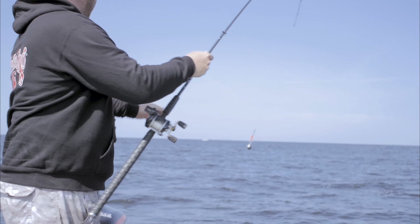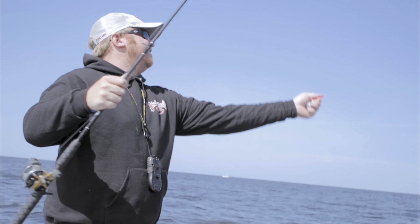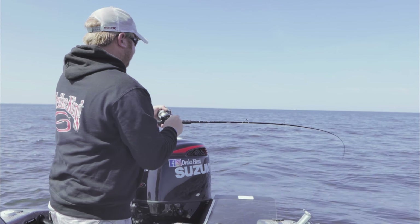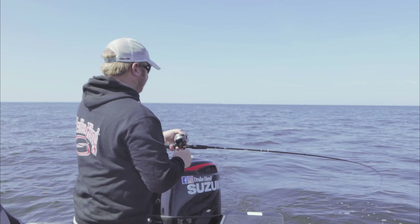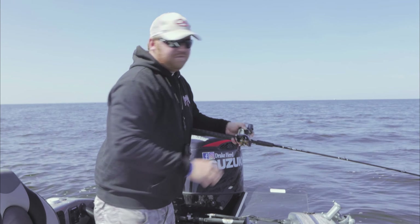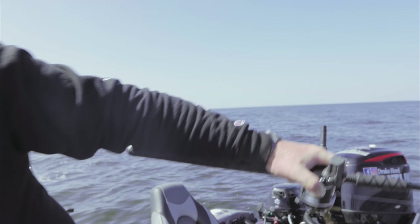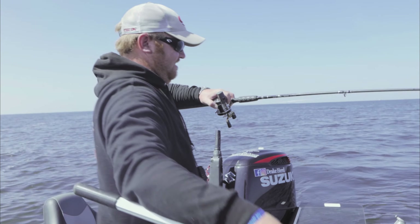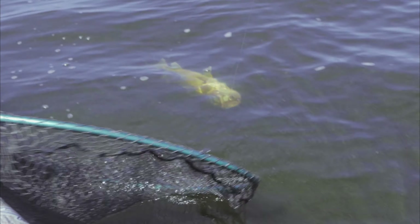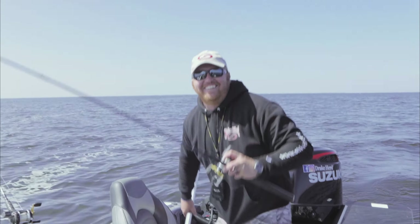When trolling these swimbaits, today I used the snap weight system, but you don't have to do it that way. A lot of times we pull them on lead core, fire line, or mono — whatever you're most comfortable with, use that. With those three-quarter-ounce squadron heads from Strike King, it's very similar to dive curves, so adding a 10-foot or 20-foot lead on lead core is a great way to get started and catch some fish.